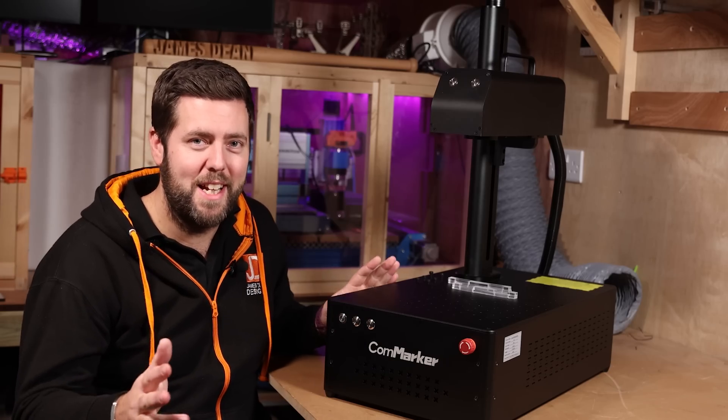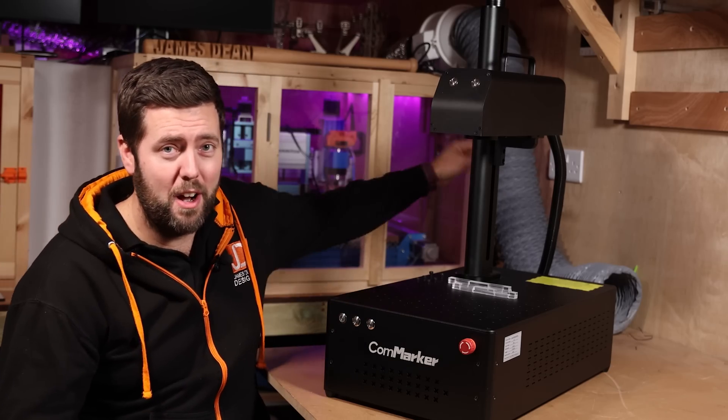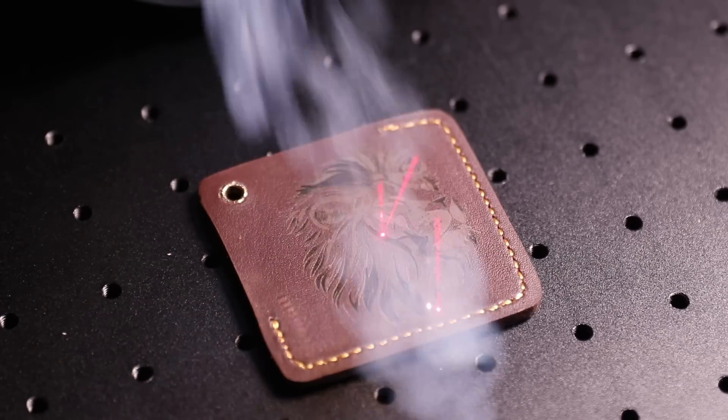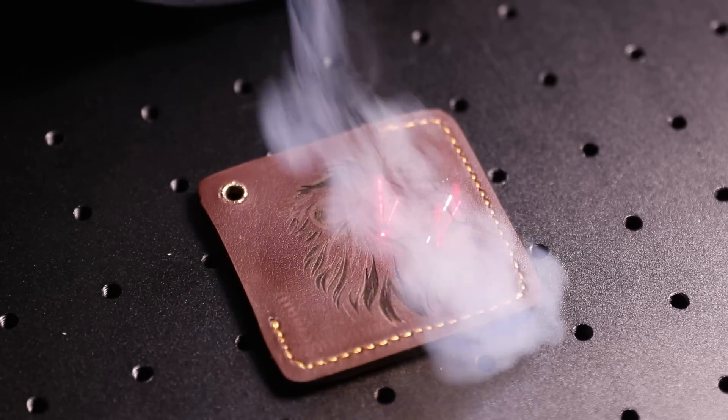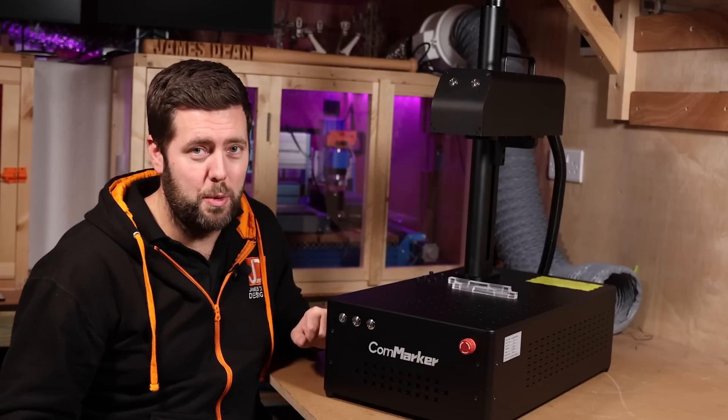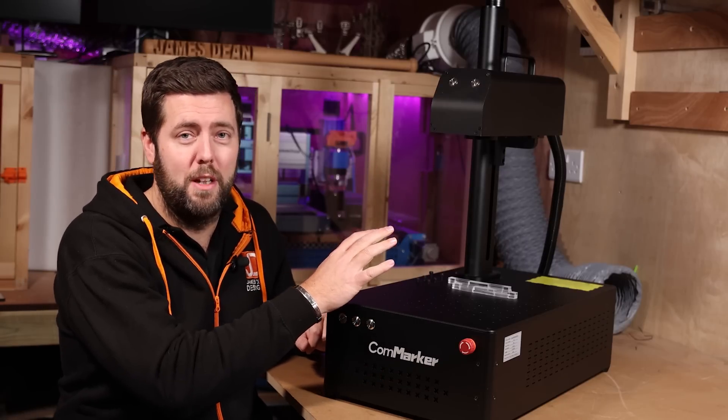If you are new to lasering, let me take a second to cover two safety points. That hose over there in the background is for extraction. When you are using this you are burning, creating smoke and fumes, so you want to make sure it's all extracted outside and not in your work area — definitely get something like that set up.